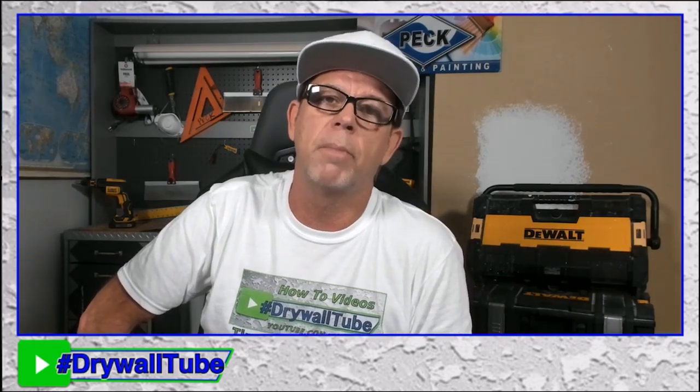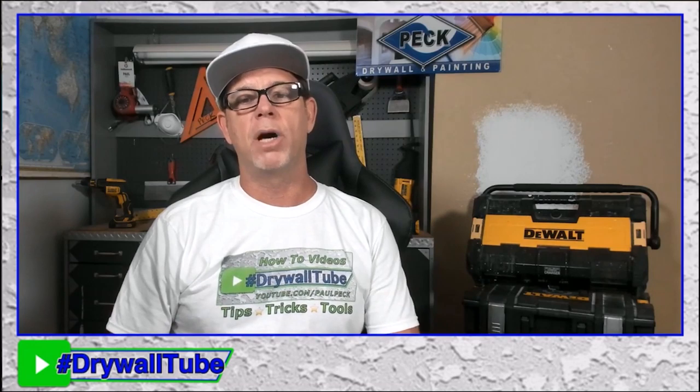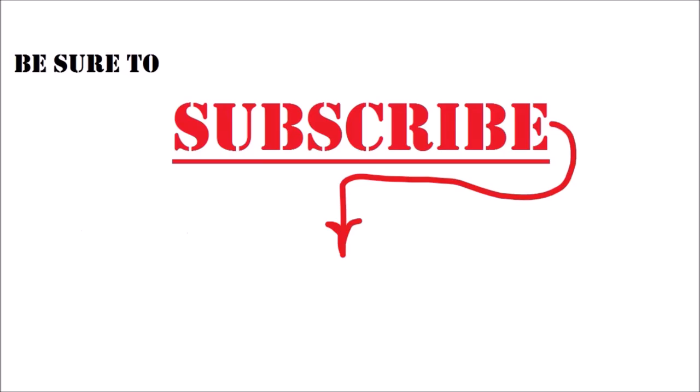Let me know in the comments if you use paper tape. Thanks so much for coming in and have a great day! My name's Paul and I've been a drywall and painting contractor for over 20 years. If you're looking to step up your drywall, texturing, or painting game, be sure to hit that subscribe button and look me up on Twitter, Instagram, and Facebook. Thanks so much for watching!